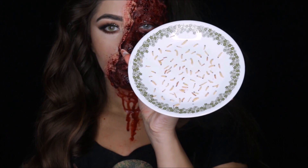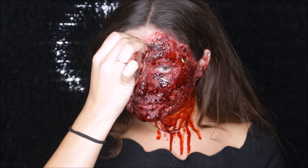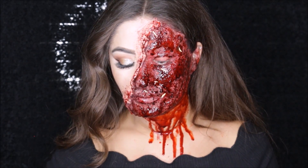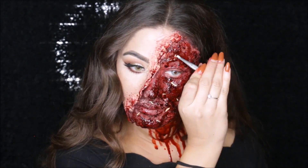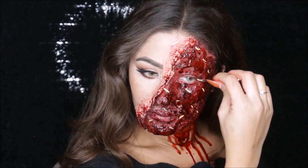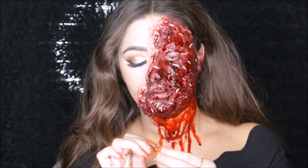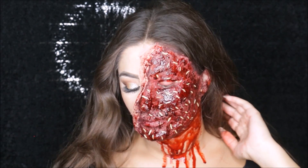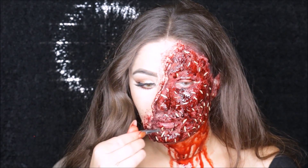I know this is pretty disgusting, but I made these maggots myself — I'll link a tutorial on how to make maggots down below. Making the maggots was what took the most time; it took me around an hour and a half to two hours just making them. What I'm doing now is picking them up with tweezers and applying them randomly all over the side of my face. You don't really need any glue because the blood is already so sticky, and also the latex on our skin plus the maggots themselves are made out of latex so they're pretty sticky. Just apply them all over your skin and that's pretty much it.